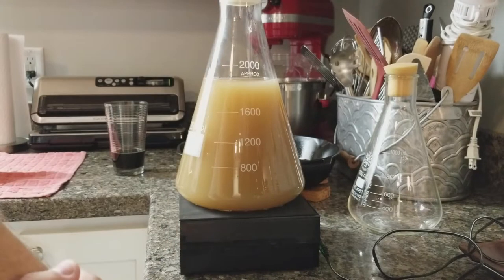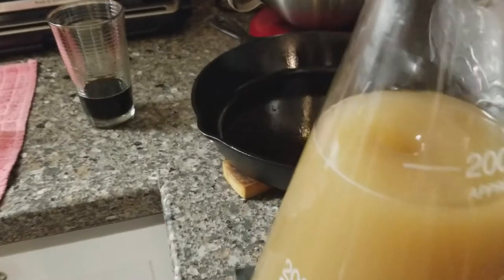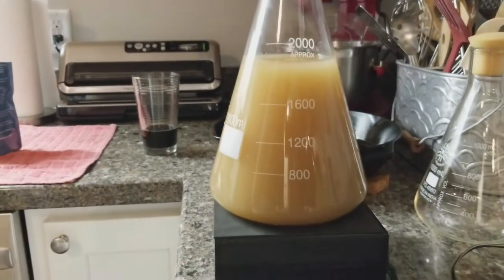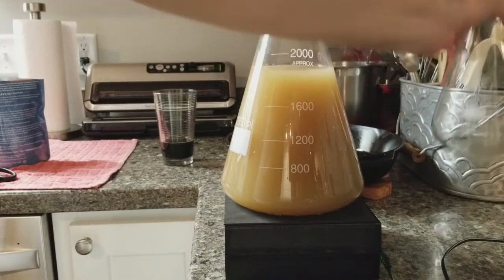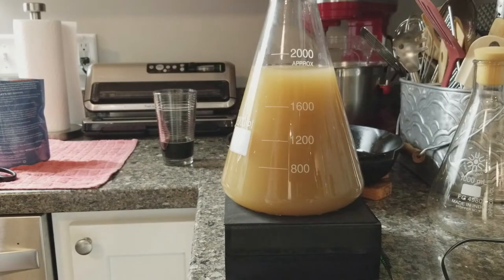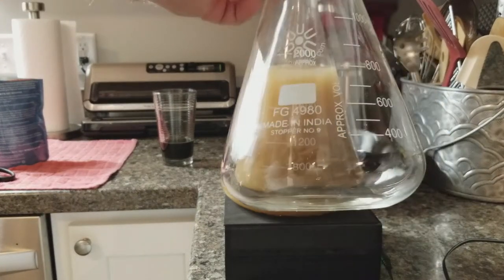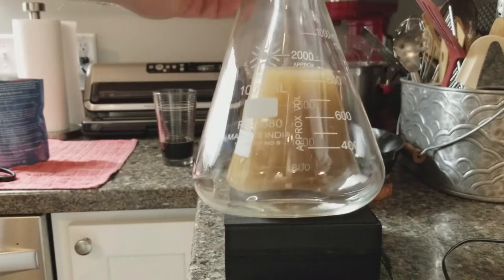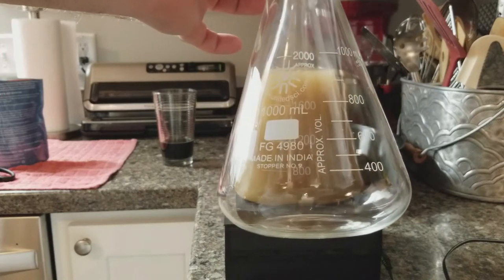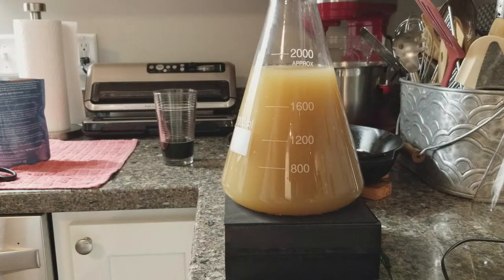I'm putting the stopper back on and switching on the stir plate. You can hear it rattling and see the top of the liquid starting to move — it's getting that whirlpool action going. I'll let that run for the next couple of days. Just to show the size difference: normally I'd use a much smaller flask, only half full. This is about four times as much starter as usual, because of the high gravity requirement. For all my other brews — oatmeal stout, old-fashioned ale, porter, IPA, gose — the smaller starter worked fine.